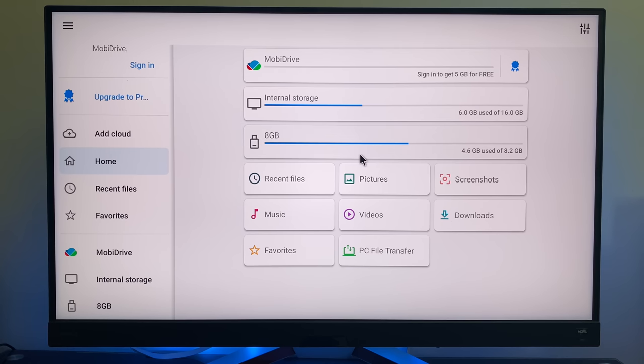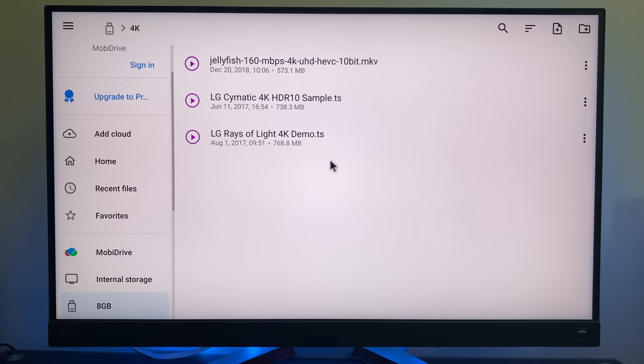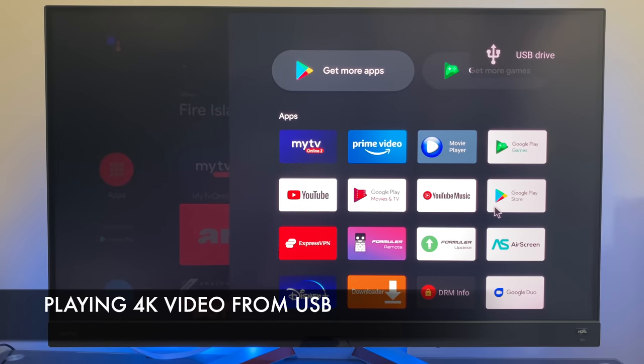I connected an 8GB NTFS formatted drive — formatted in Windows — and I can access all the files absolutely fine. This TV box supports NTFS formatted drives along with FAT32, and even exFAT formatted drives from Mac all work fine too. Now I'm going to play some 4K video samples from a USB drive using the movie player app.